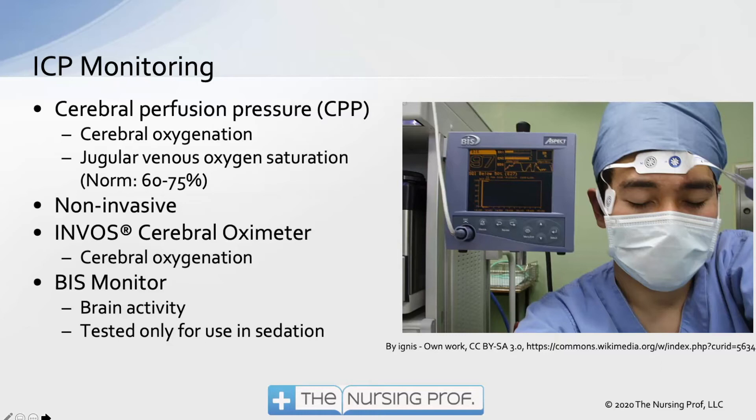We can also look at jugular venous oxygen saturation or cerebral oxygenation with the BIS monitor. Normal jugular venous oxygen saturation is 60 to 75 percent, since we're looking at venous blood. This tells us how much oxygen is being used by the brain — if the brain is consuming too much oxygen, we'll see that drop, similar to how we'd see our SVO2 drop. Non-invasive methods include the INVOS cerebral oximeter and the BIS monitor, which can also monitor brain activity and metabolism.